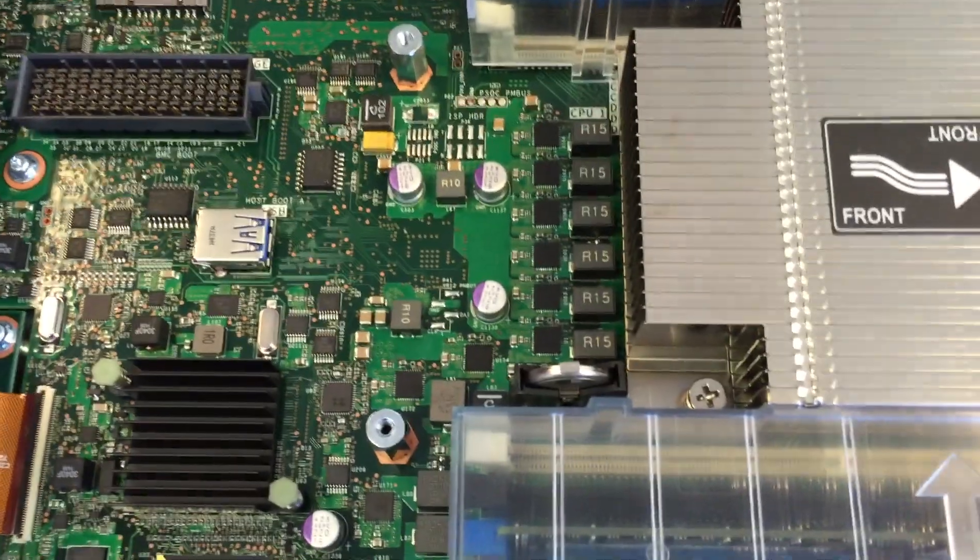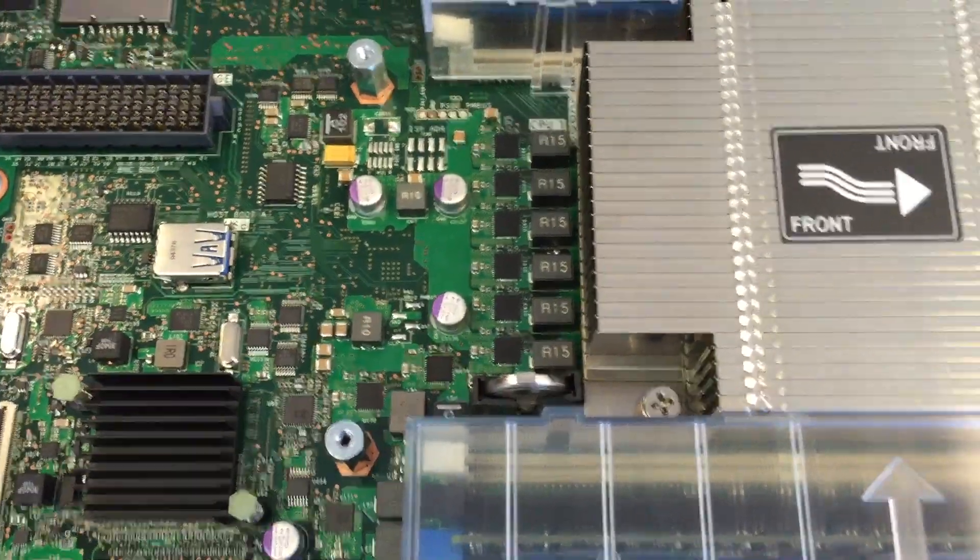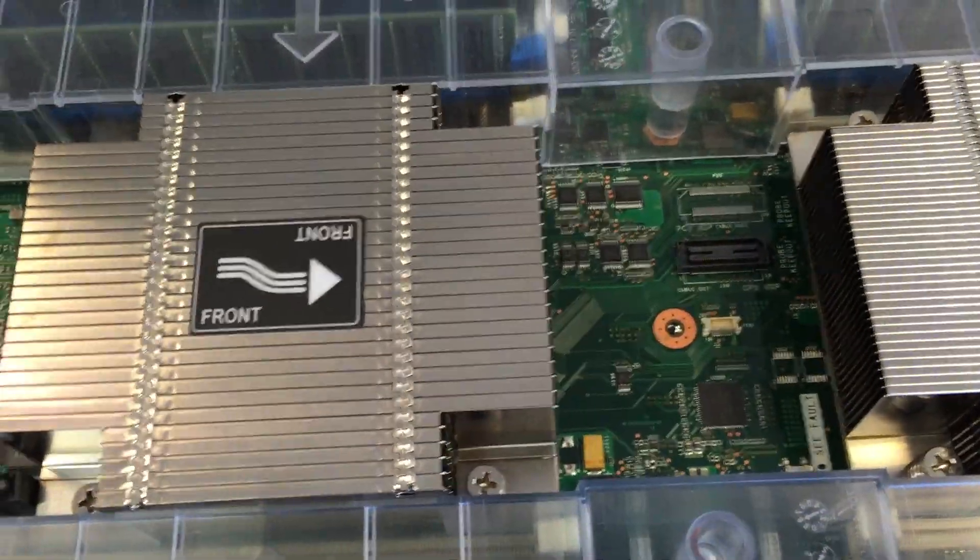Here's your BIOS battery. Buy some extras of those because we're starting to see them going bad on the older UCS models.